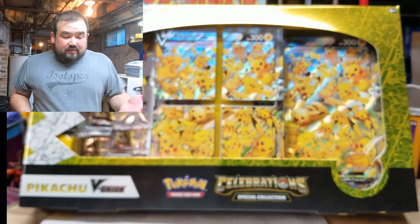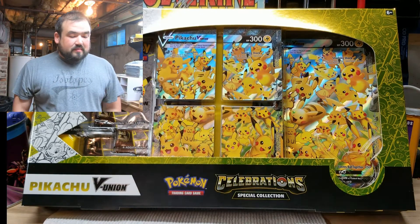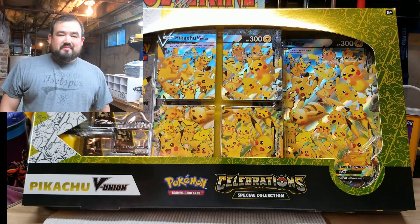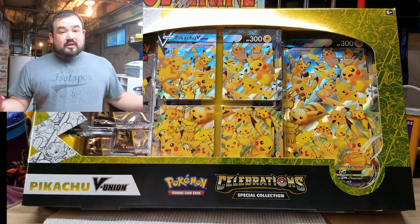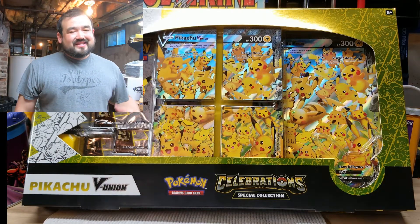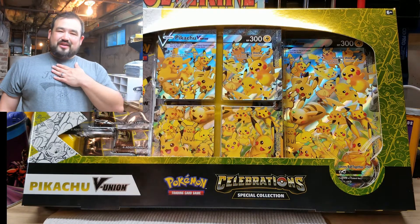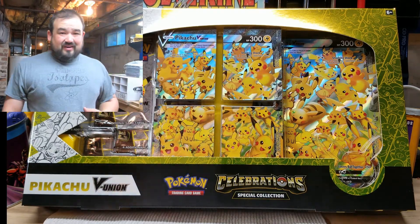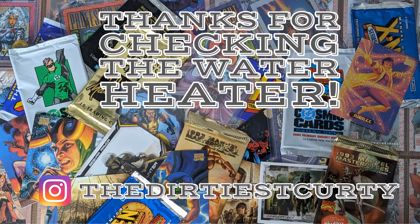Stay tuned for some more — I have some more Pikachu stuff we can do with this Pikachu V-Union box, which would be a lot of fun. Looks like a few packs in there, and maybe some more Pokémon stuff. I enjoy the Pokémon — check out the other Pokémon stuff and of course all my Marvel openings. I hope you enjoy this. My name is Curtis, but I'm Dirty Kurdi, and you are checking the water heater with me. Thanks a lot, have a good one.